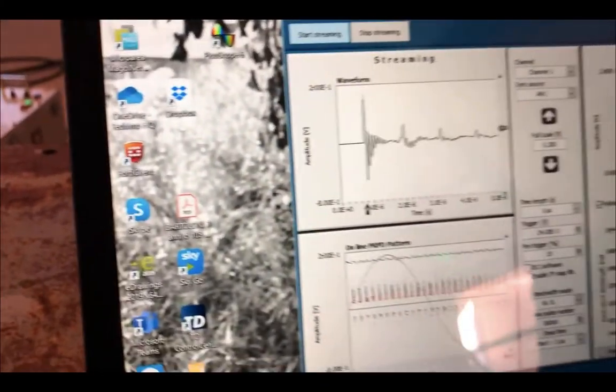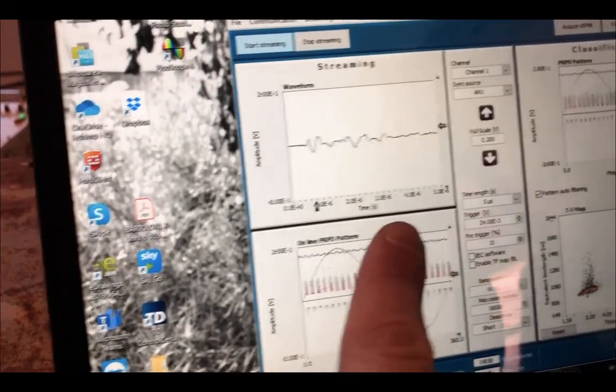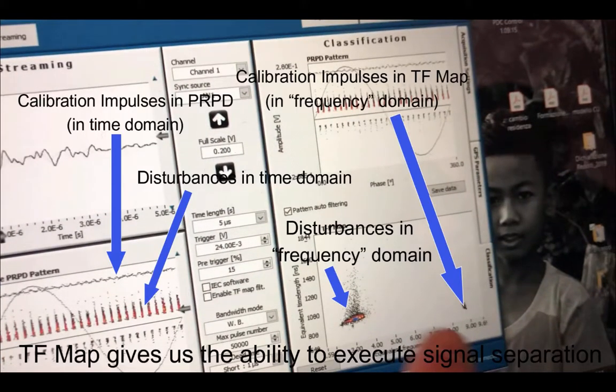Here we see the power of the TF map. First, we see the PRPD phase results — the PD pattern or presentation of PD in time. These are the impulses of the calibrator and these are the impulses coming out as disturbances. When we move from time domain to frequency domain, we can see two clusters: cluster number one and cluster number two. Cluster number two is the calibration impulse, and we know that because we can filter this map.